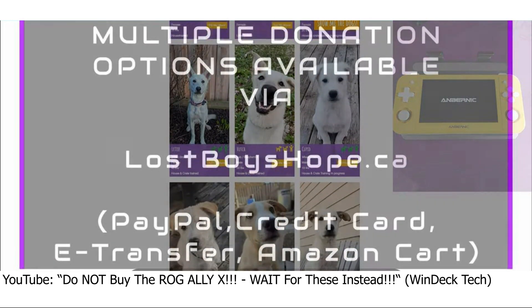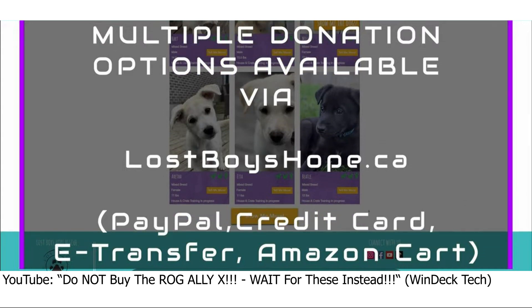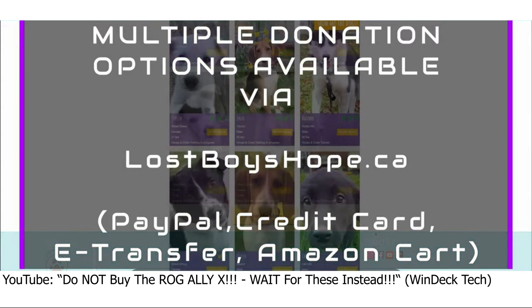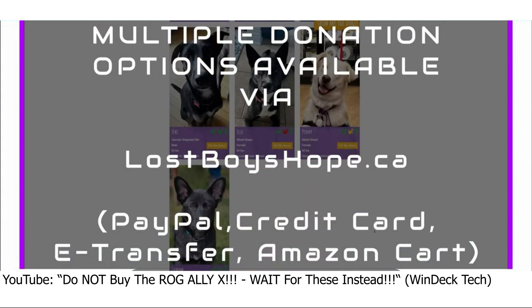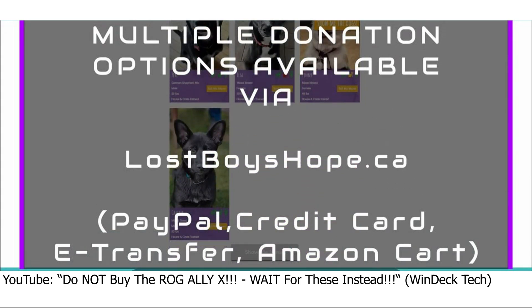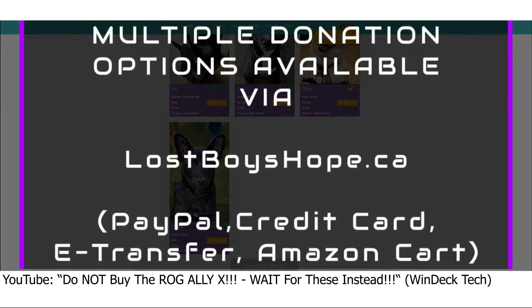There is also a direct donation link if you're not interested in the eBay option — I'll leave that in the description and on screen, as well as the website where you can see some of the dogs available for adoption. If you're in the area or know anybody in the area, please feel free to check them out and consider adopting a dog through the organization.